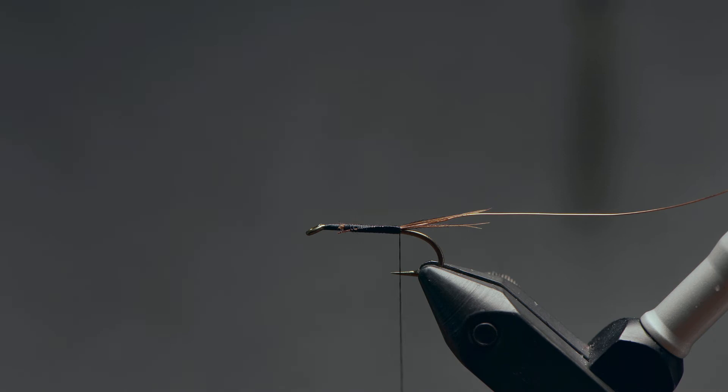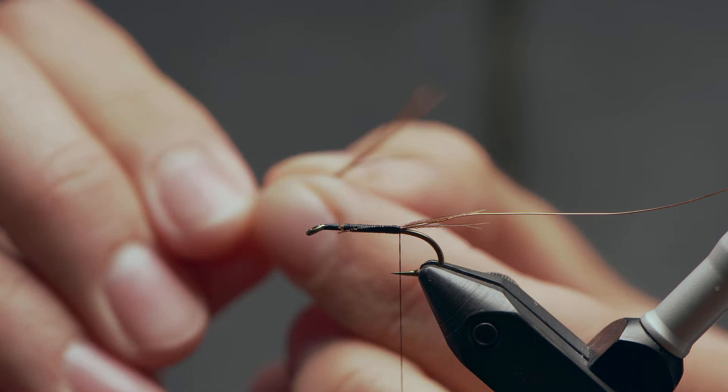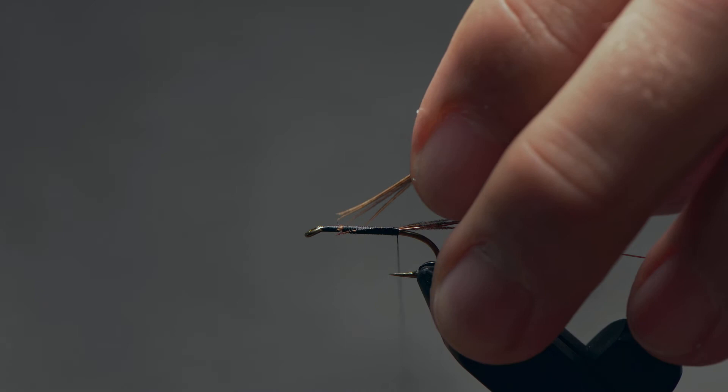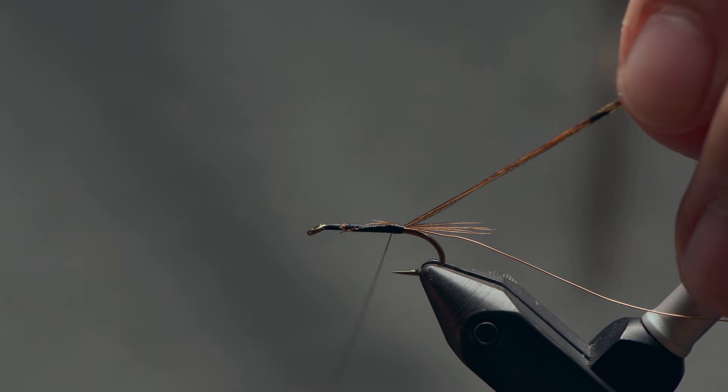For the body, we're again going to be using our trusty pheasant tail. I'm going to take off a similar size clump — a few fibers, a pinch — rip those off the stem. This time, I'm just going to catch them in barely by the tips. Place those on top and pull them in so you're using the full length of these fibers.